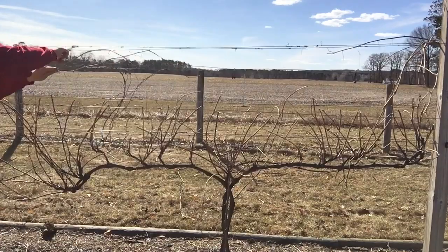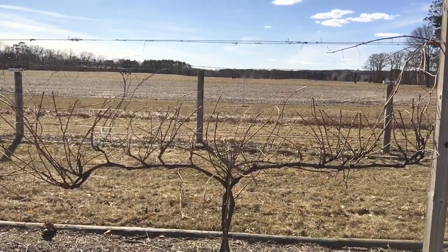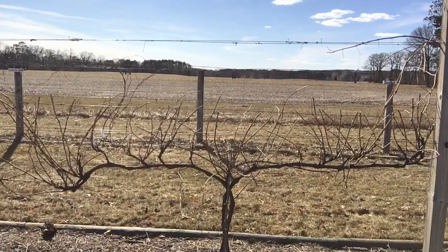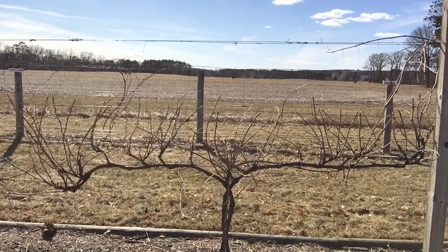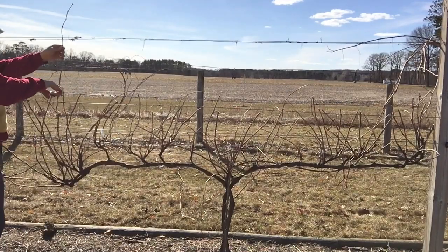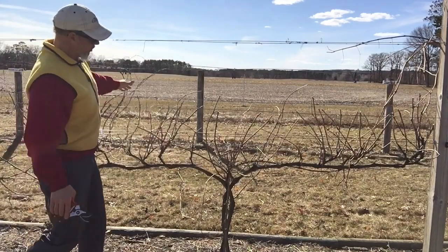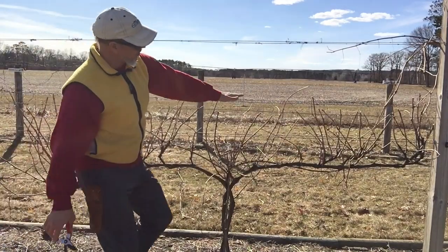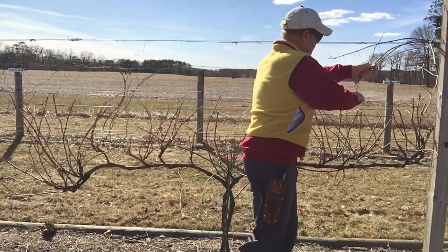I'm always amazed at how these tendrils attach themselves to everything. That's what makes a grape a grape - tendrils, long shoots, lots of vegetative growth. So basically I've just given this a haircut right across these middle catch wires, and that's our starting point.